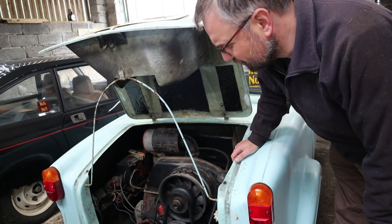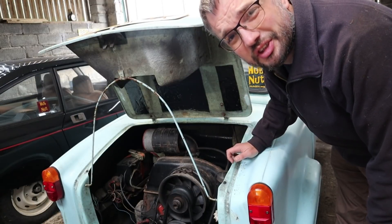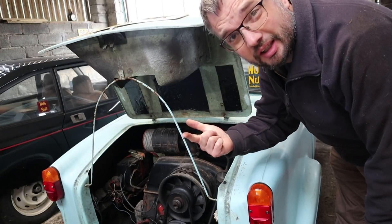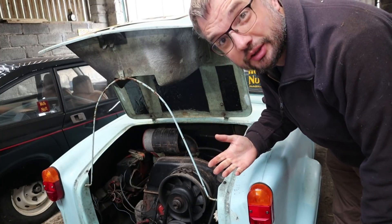In this video it's time to do some engine checking on the Invercar. Why is it leaking so much oil, and is it actually generating a decent amount of compression?